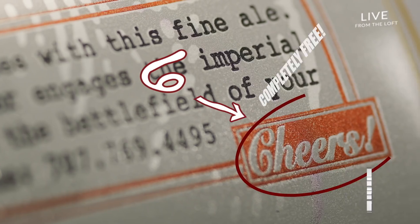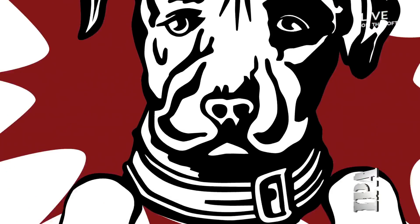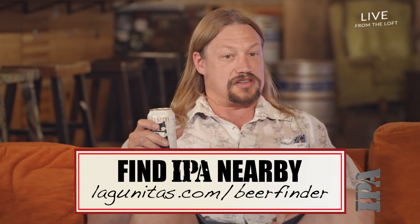Act now and we'll throw in the sixth font for free. I'll cheers to that. Visit the URL on your screen to check availability.